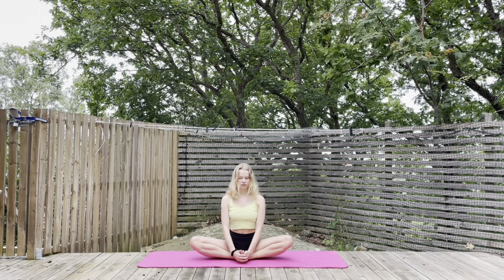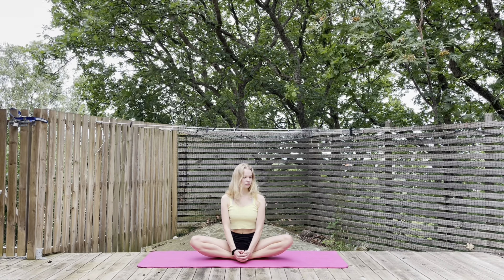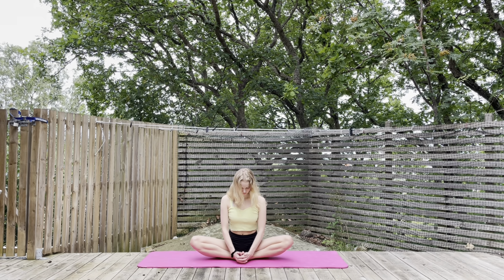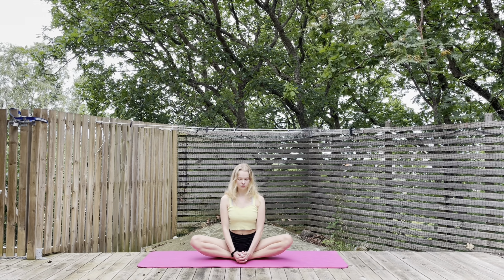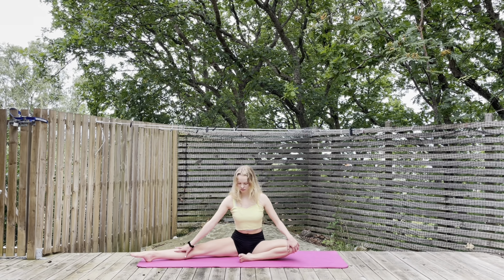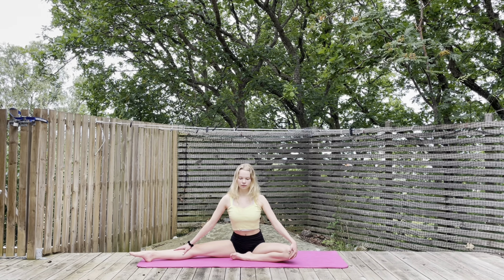Starting this stretching routine, we are going to go into a butterfly pose. Stay in the butterfly pose, but just stretch one of your legs out to the side.